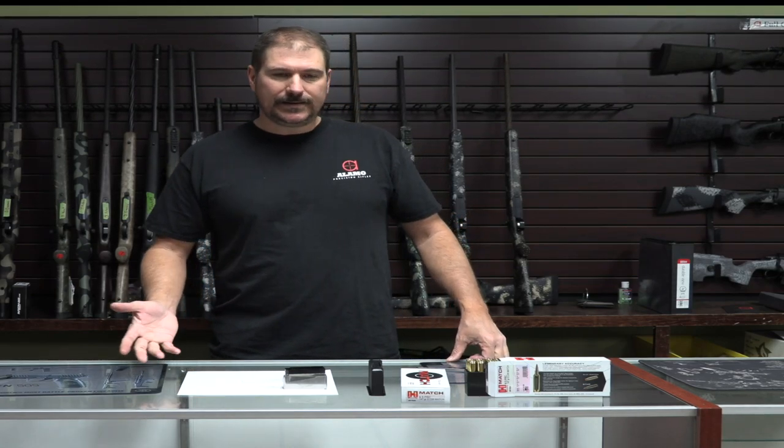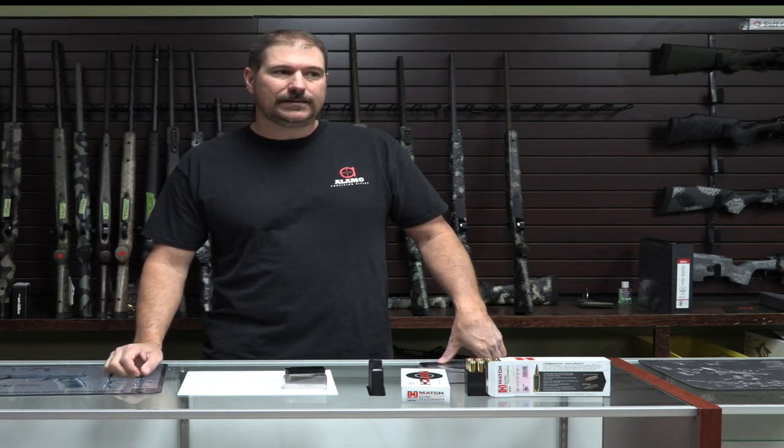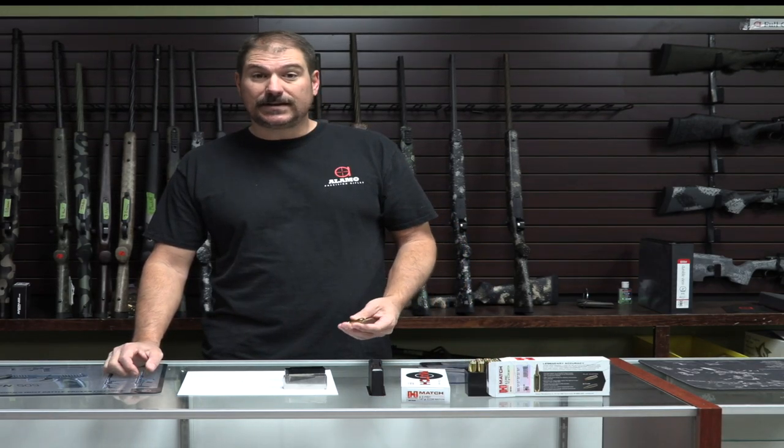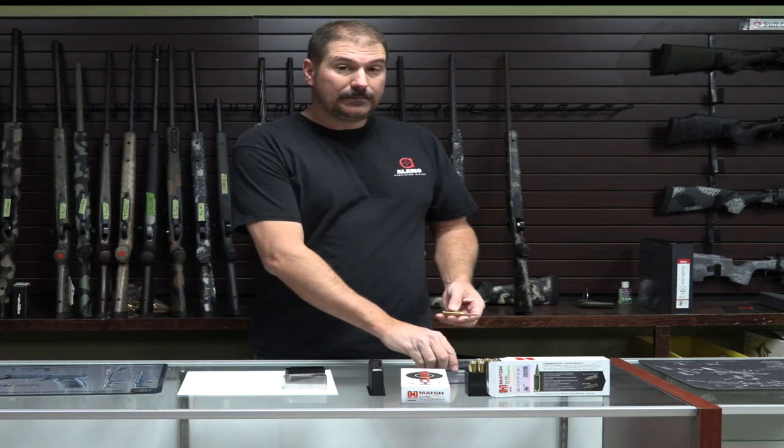It's a great round, but there are some things that folks need to be aware of before they go down the path of planning a build on one. One of the big challenges here is this thing is marketed as a short action cartridge, which it truly is — but barely.